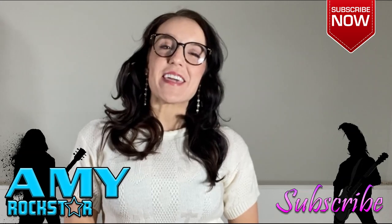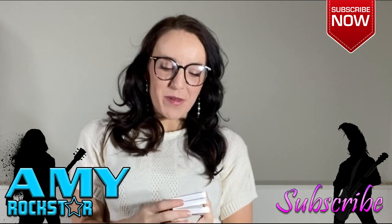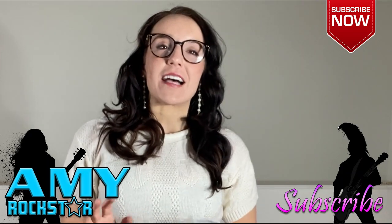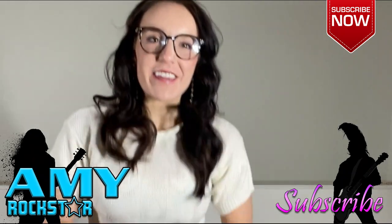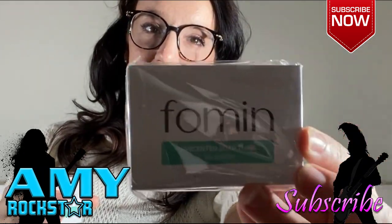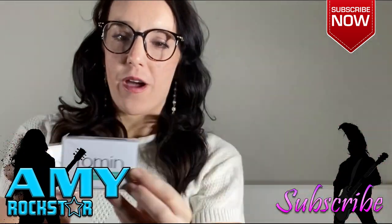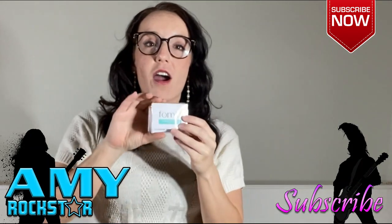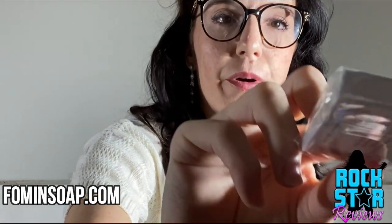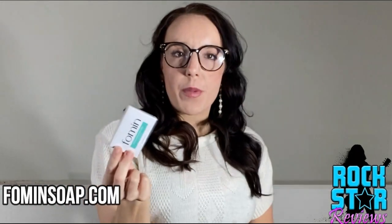Hey there rock stars, it's Amy and I am so excited about this review today. This is one of those products where I'm thinking, where has this been all my life? It's foaming soap — these are little tiny thin soap minis. I've got three packs and there's 100 sheets in a pack. You can see just how tiny that is — it's like smaller than a pack of gum.